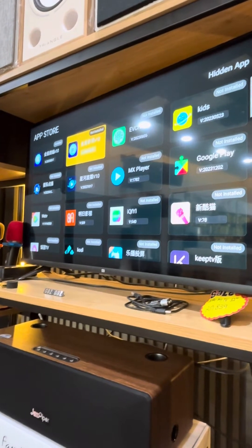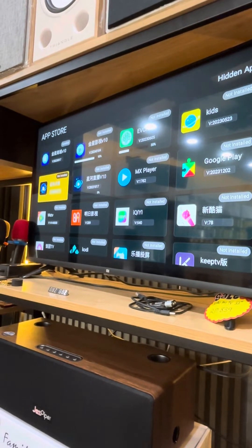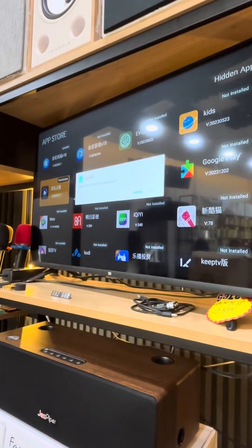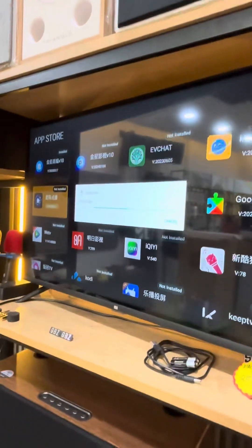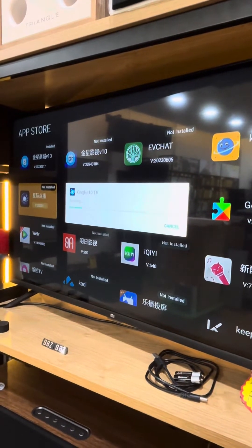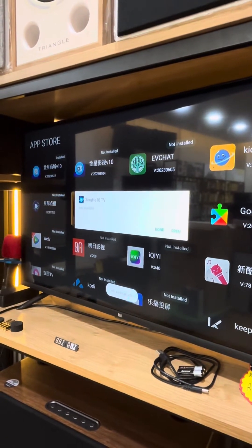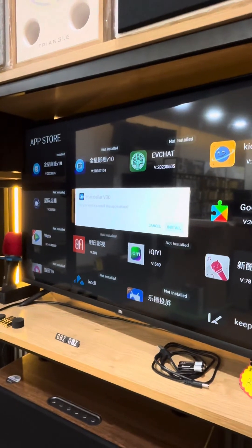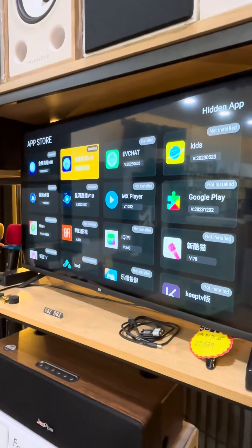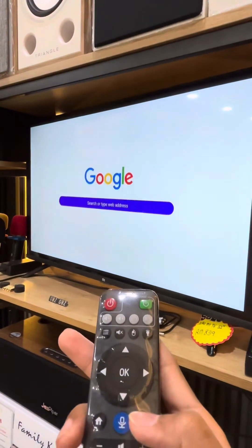Install this app, this app, this app, and this app. Wait for a minute, press back, back again, and back again.